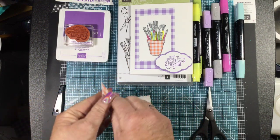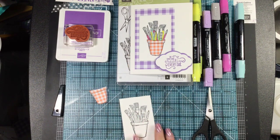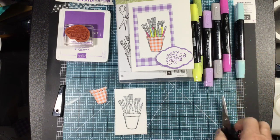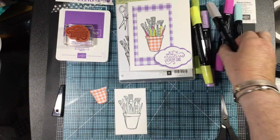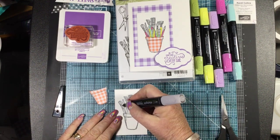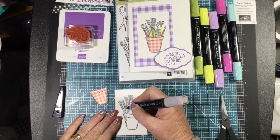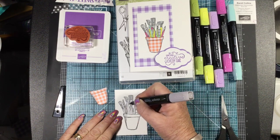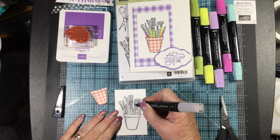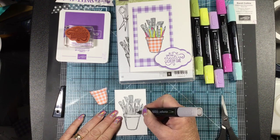Our Gingham Gala paper has a teeny tiny gingham on one side and a bigger gingham on the other. For the pot, I wanted to use the smaller side. Now let's go ahead and color this in. I'm using my Blends — you can use Stampin' Write markers, it really doesn't matter because we're not doing a huge area with a lot of blending. I'm doing the tops of my paint brushes in Light Smoky Slate.